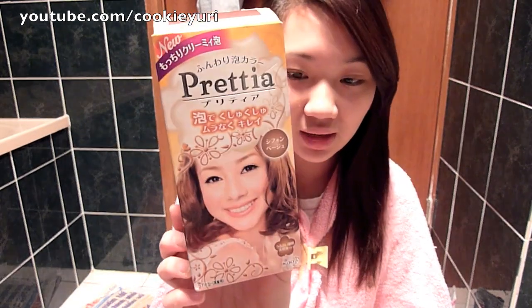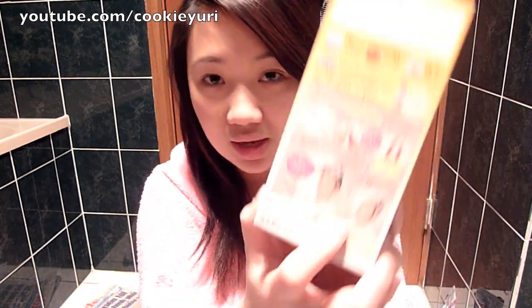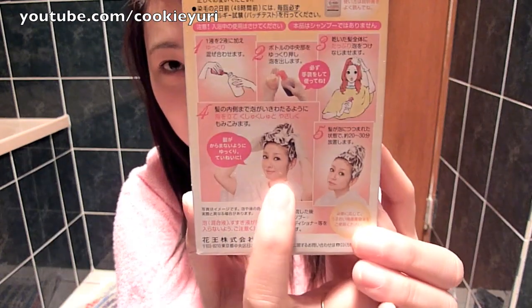I'm going to be dyeing my hair with this Japanese Pretia brand hair dye. This is the one where you dye your hair but it looks like you're shampooing your hair, which really fascinates me because it's apparently meant to be the best way to dye your hair. It's meant to be less damaging. Japanese people like to come up with extremely cool but strange things.